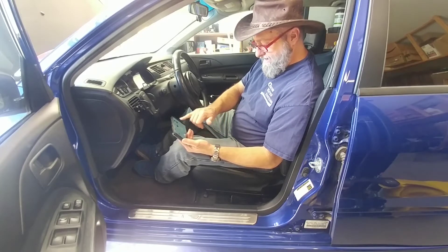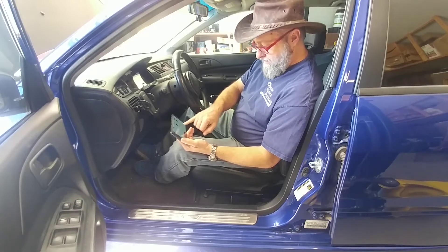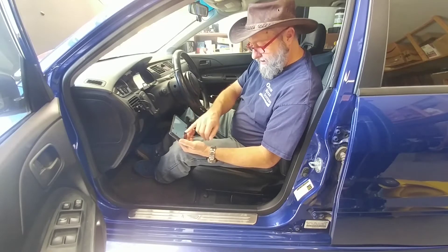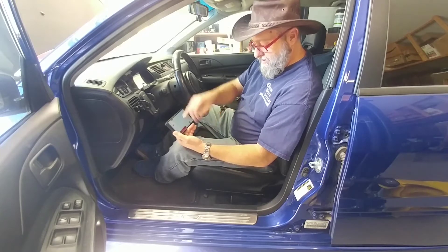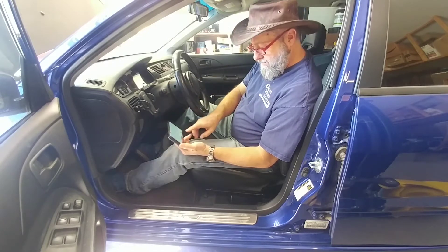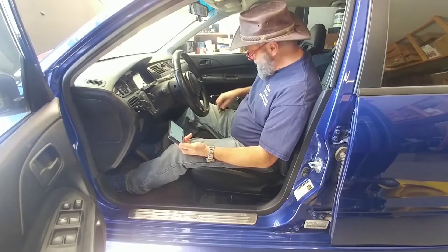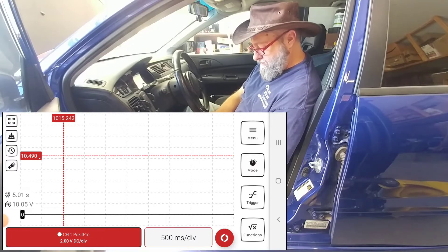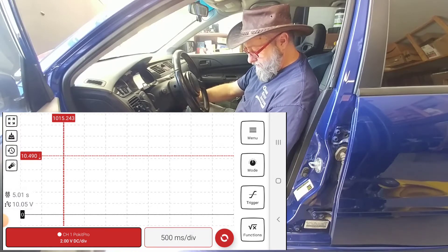I've got it set for 2 volts per division, volts DC, 500 millisecond capture time per division. That gives me a 5-second window all the way across the screen that it will capture while I'm cranking. The trigger starts wherever I've got the marker set. Right now I've got it set to capture a falling voltage at 10.49 volts. I'm not sure if it'll get below that. So I'm going to start the oscilloscope — now it's waiting to trigger. As soon as it hits 10.49 volts, if it goes that low while I'm cranking, it should capture that. Let's go ahead and start it.